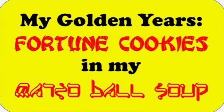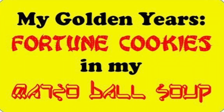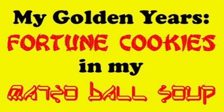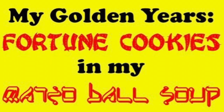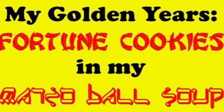Hey everybody, don't forget to subscribe to my channel. It's called My Golden Years — fortune cookies in my matzo ball soup. We'll see you again soon. And leave me your comments in the comments section. Bye for now.